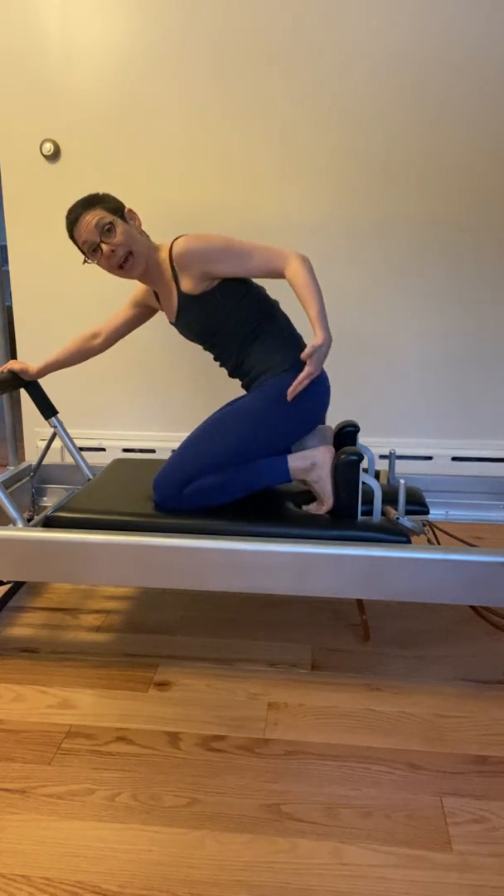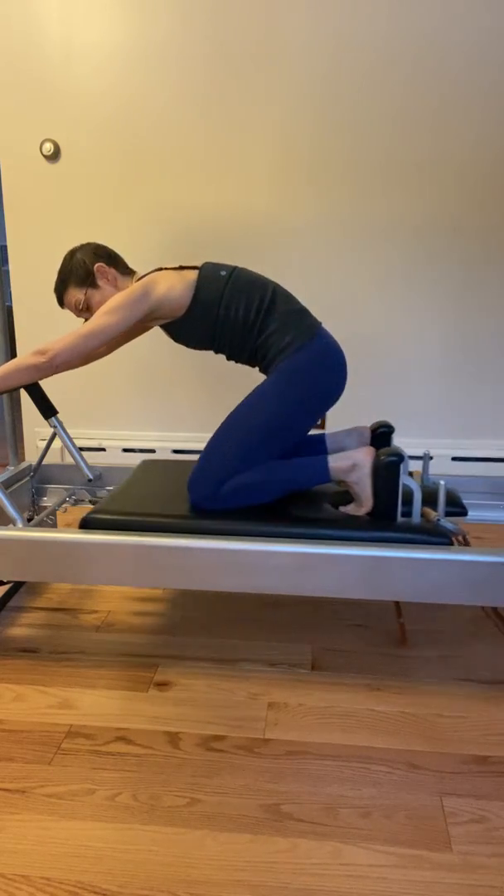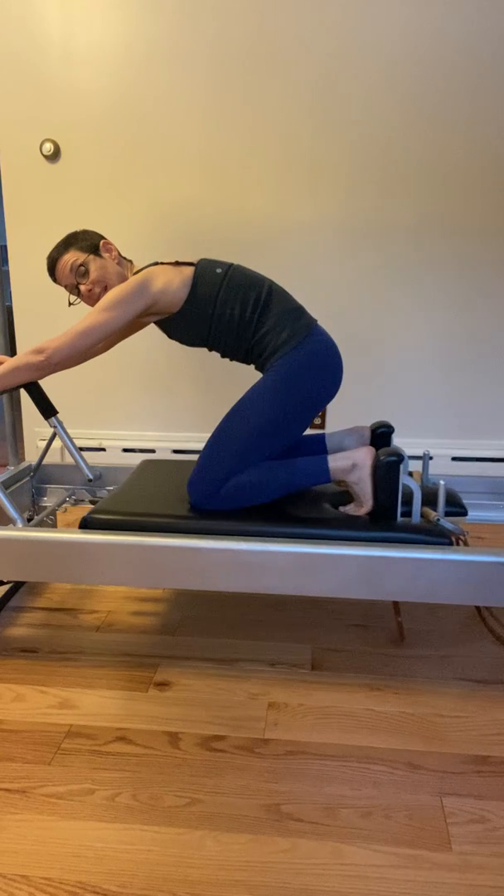You're going to lift up and lower down through the exercise. Lift up, press out, then lower down or bend. Lift up and press out, then bend your knees and lower back down.